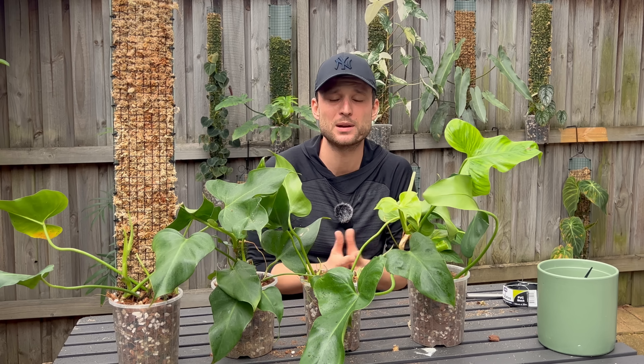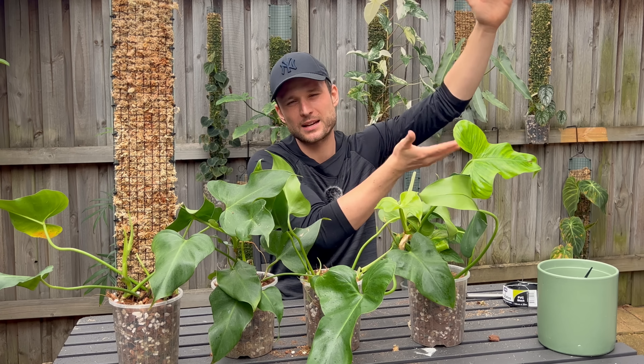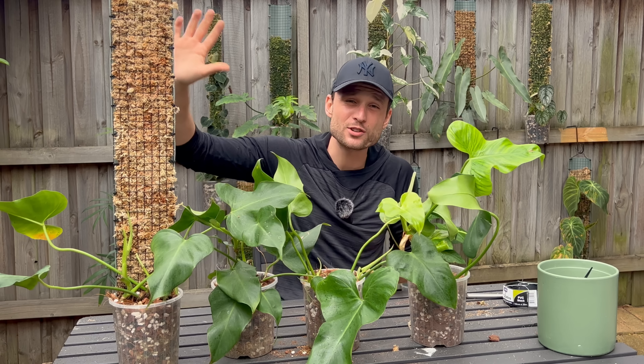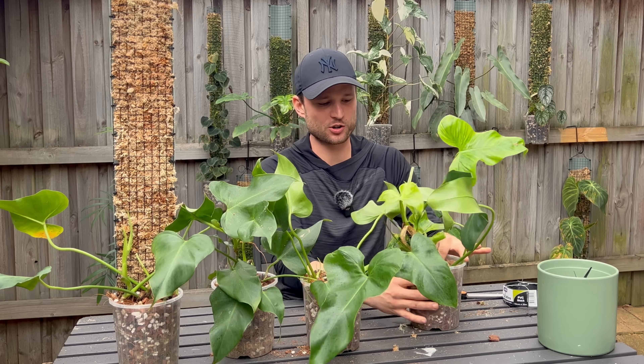The leaves might look a little weird right now pointing in all sorts of directions, but they'll settle and start pointing towards the light. Overall I managed to make 13 plants out of two by just taking one quick cut while still attached to the moss pole - the easiest way to propagate any plant. I've done this many times with many other plants. The principle is basically propagating every single node while it's still attached to the moss pole - essentially air layering every single node so the plant is ready for propagation at any time.